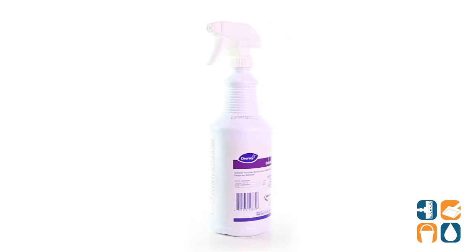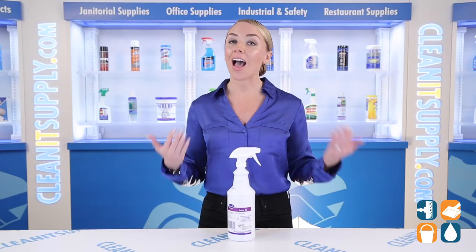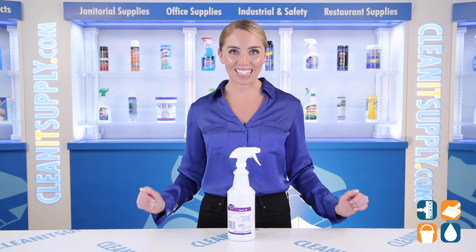This is the Diversi Oxivir One Step Disinfectant Cleaner 32-ounce Spray Bottle Detail Product Breakdown. Don't forget to subscribe below to get in the know. I'm Alisha Marie, and you're watching CleanIt TV.